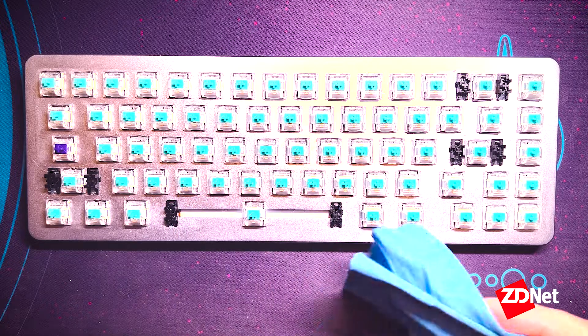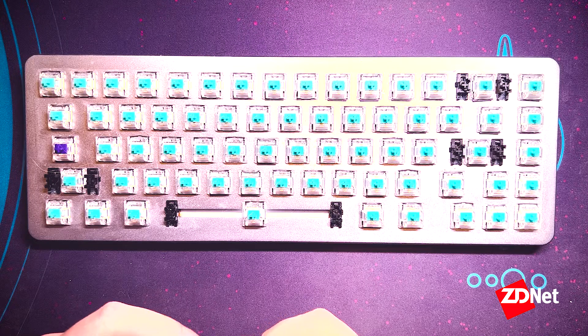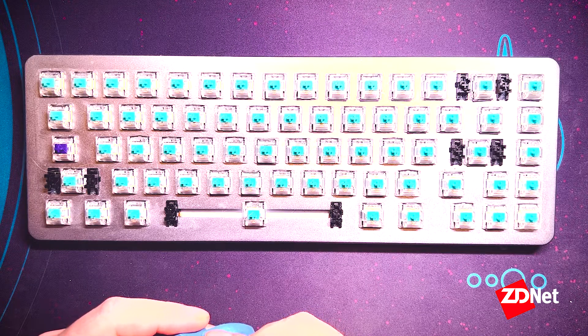Once you've done that, the last step is just replacing your keycaps. If you pulled your switches out, you'll obviously need to replace those as well. And once that's done, you're done.